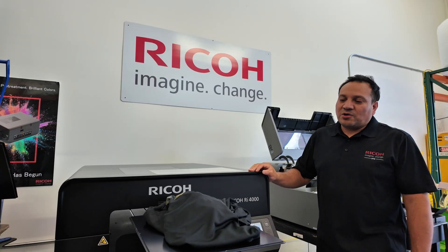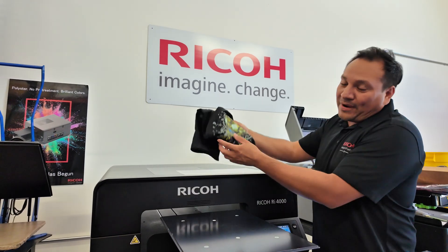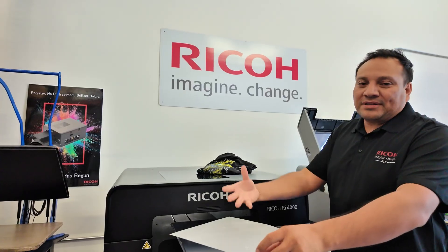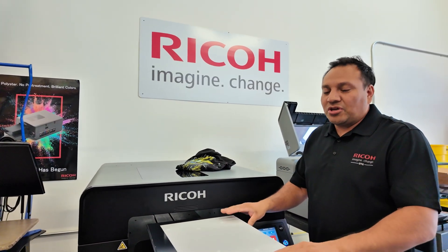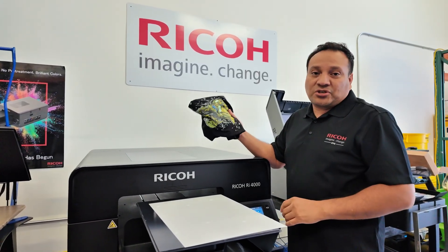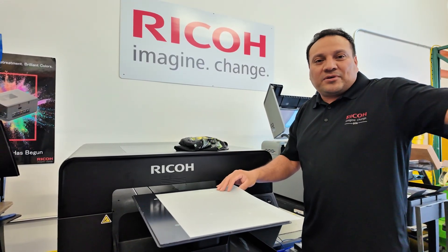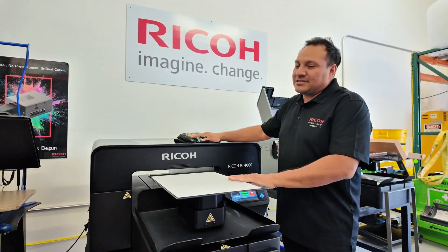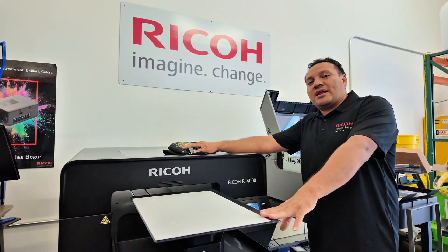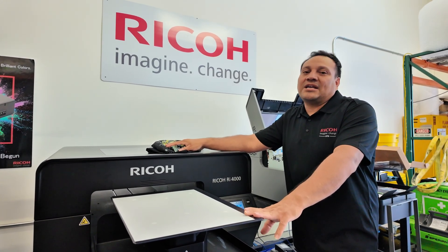Now that we've touched on DTG, let's do a quick look at DTF and what makes it different. With DTF, you have to print on film — you get one of these sheets here, print on it, apply glue powder, and cure that powder before bonding it to any material or surface like a shirt. You also need to cure the powder onto the sheets, which takes up a little more space in your area. Some of those machines also run on 220V, so you may need to consider that. Some powder shakers also need a fume extractor — most have them built in, but that's another piece of equipment you might need to get.